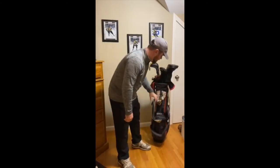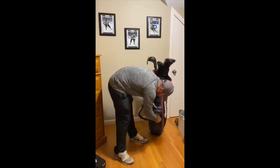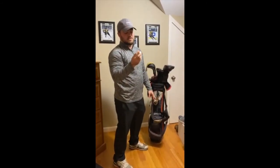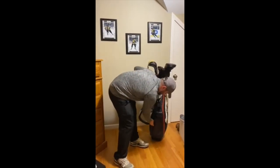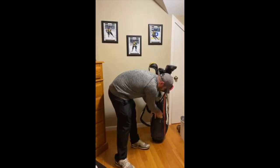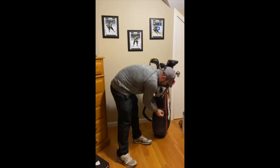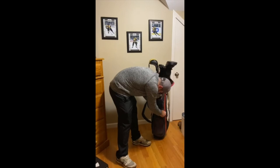The TaylorMade bag is old — kind of ignore that. I usually play Pro V1xs by Titleist. I'm not totally sure why I chose the X over the regular Pro V1, to be honest, but I went with it back in high school and stuck with it ever since. And for ball markers, I'm a poker chip guy — I know Eric had some cool ball markers, but I really just rotate through the same four or five poker chips depending on the day.